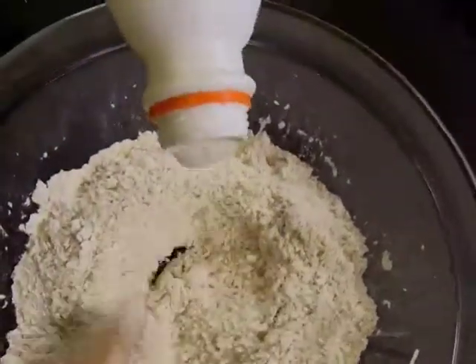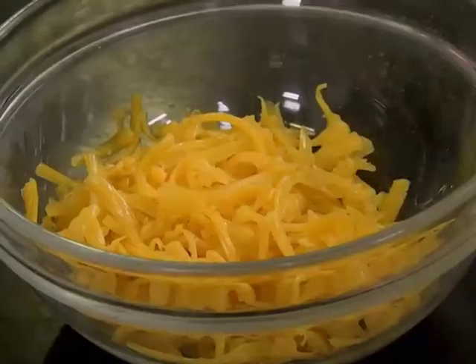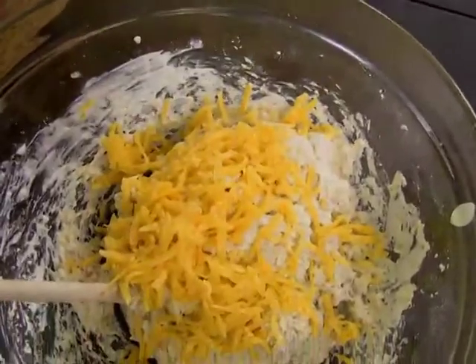Into that you can toss some buttermilk, stir that about — you've got a nice wet mixture. Toss in some cheddar cheese. Really, it's pretty much as simple as that, and now you almost have a loaf of bread.